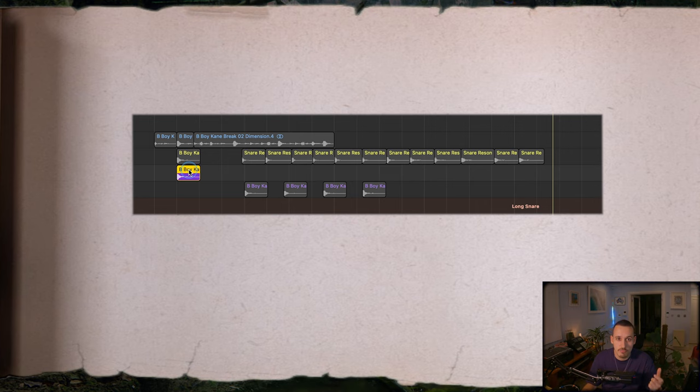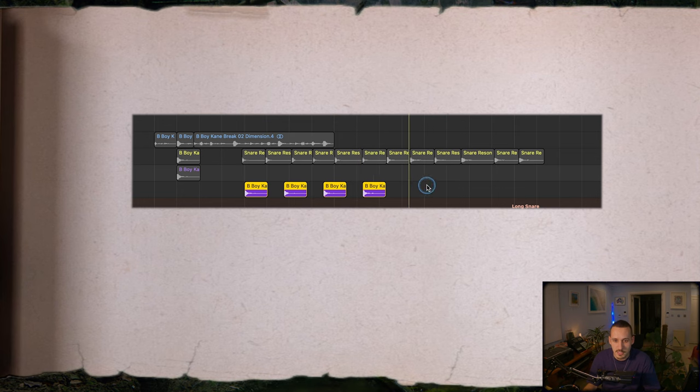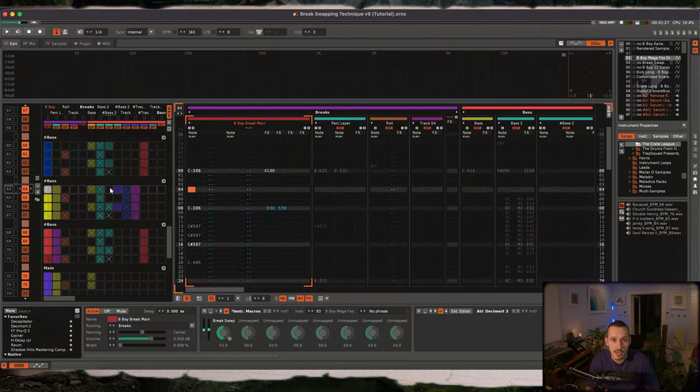Another technique I love for creating cool resonance snare hits is to use Filter Freak or a filter plug-in with a bandpass filter at quite high resonance and sweep through the snare, listening for nice knocky resonances. You'll usually find a couple of really nice resonances in each snare — not necessarily good for every hit but great for cool variation. Jumping into my track in Renoise now, I have a passage near the end where I've swapped loads of the original snare samples for all those resonance and convolved snares I created earlier in Logic.